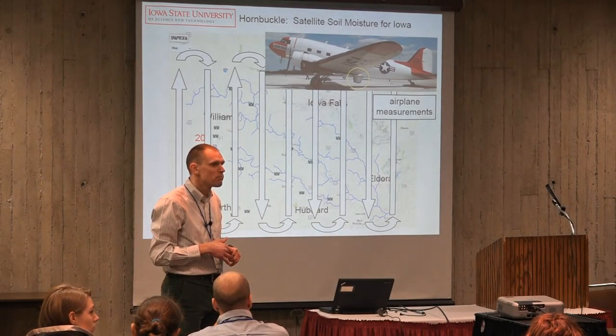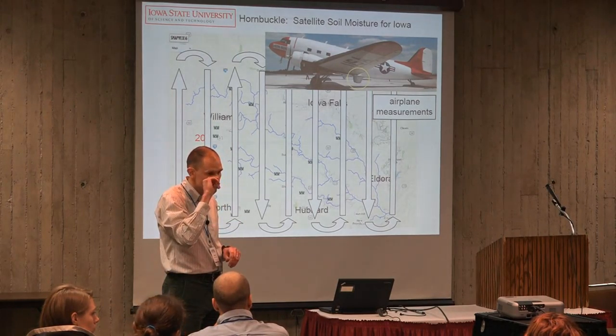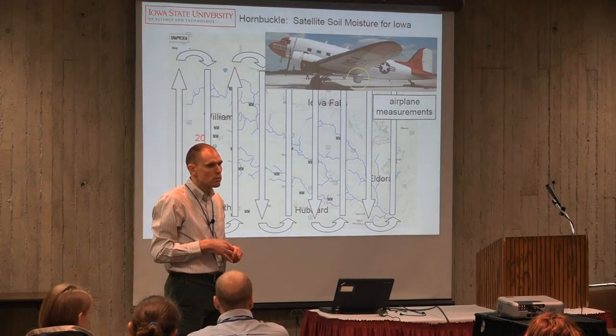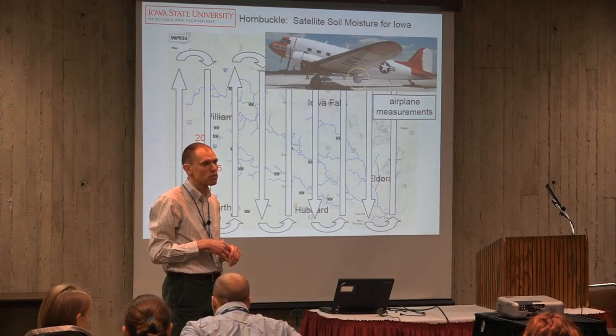How often do you calibrate the sensors that are in the ground? They've been calibrated to the soil at the specific sites at least one time. You might do that again to see if they've changed at all.